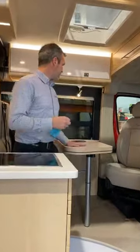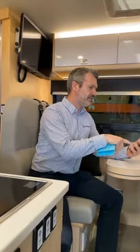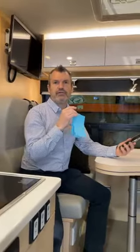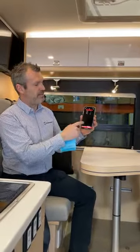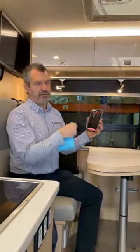Another thing I forgot to mention — we also have for 2021 a Garnet monitor that monitors the level of the tanks: fresh tank, black tank, gray tank, and propane. That Garnet monitor is now Bluetooth also, so we have an app you can put on your smartphone to see the tank level on your phone.